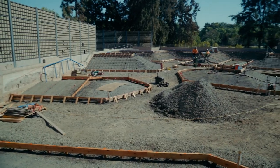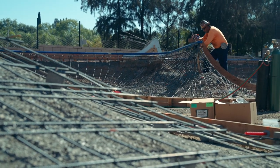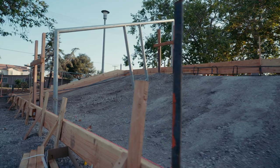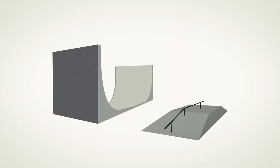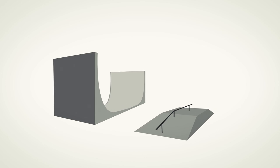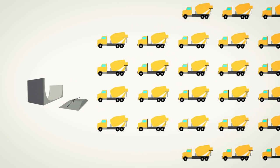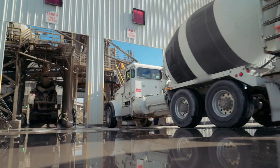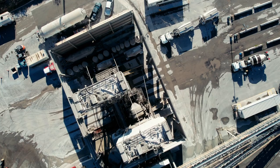Soon, all of this will be filled with hundreds of cubic yards of concrete. Now is also when recognizable features like coping and handrails are installed. It's almost time to pour the concrete. An average skatepark is around 10,000 square feet in size, which would require roughly 28 trucks of concrete to complete the job. And each truckload has to be delivered in about 90 minutes before the concrete sets and hardens.